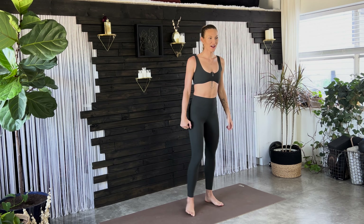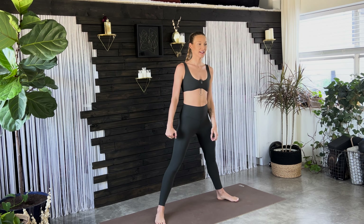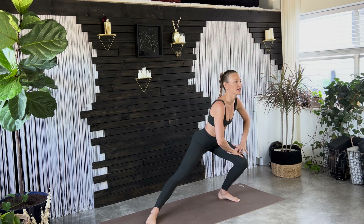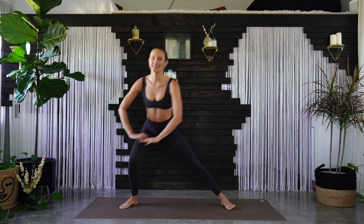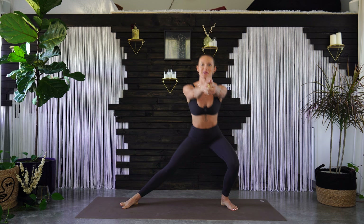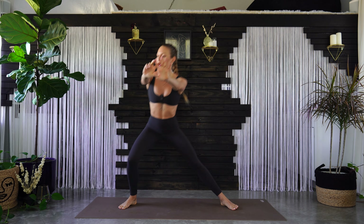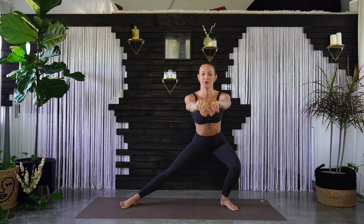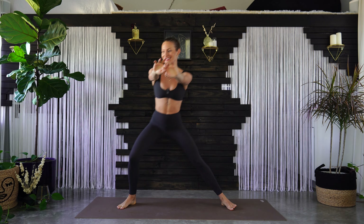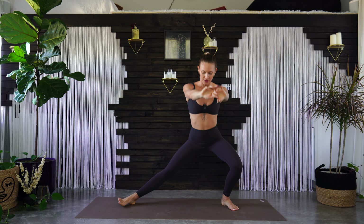Feet come back to the ground. Create a wide stance here and start to lunge into your right knee, then switch to the left side — right knee to left knee side lunges. You can use your hands on your knees, or for an added challenge, bring your arms out in front of you.